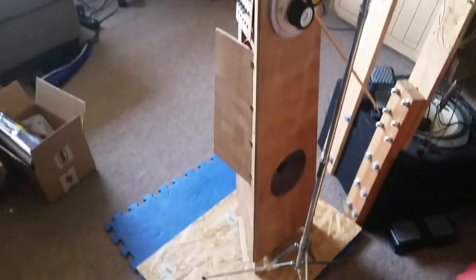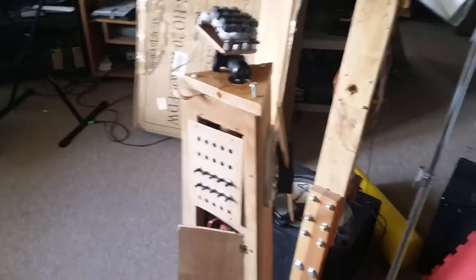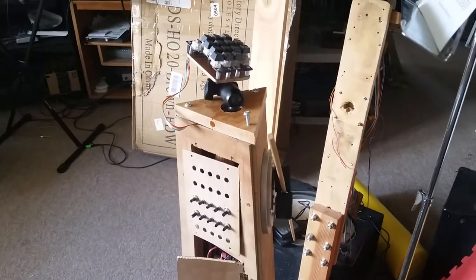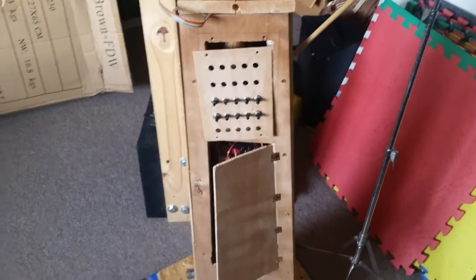I haven't had a chance to do too much on the internet with it. I did one live video on Facebook last week. What tends to happen is you get these instruments to a certain point and you start playing them, and once you start playing them, you don't want to fix them or finish them or improve them or develop them.